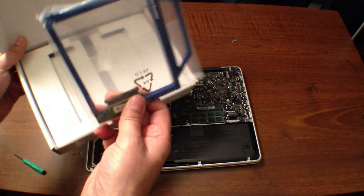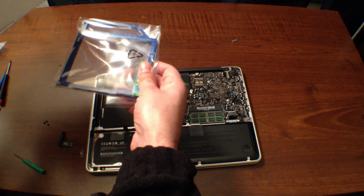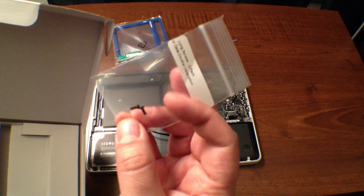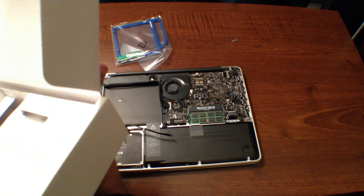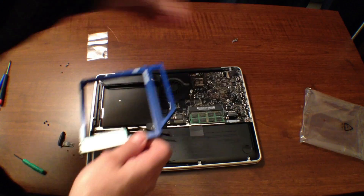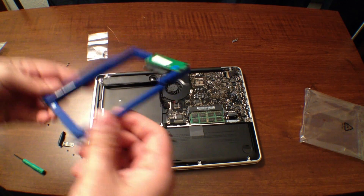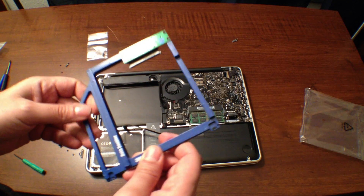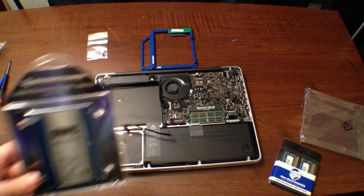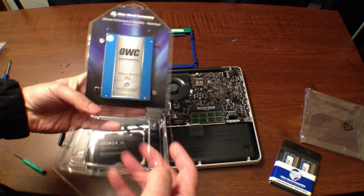Here we are again. This is the data doubler right here that we're going to use. You can see that it's shaped like the disk drive that we've removed. Inside there's going to be a couple of screws — they're a little bit longer than the ones that came off of the drive because of the added thickness of the data doubler. Let's go ahead and remove the data doubler from the case. You can see there are holes inside that are going to hold the drive. Here is the 30-gigabyte solid state drive — this is going to be uber fast compared to what I'm using.